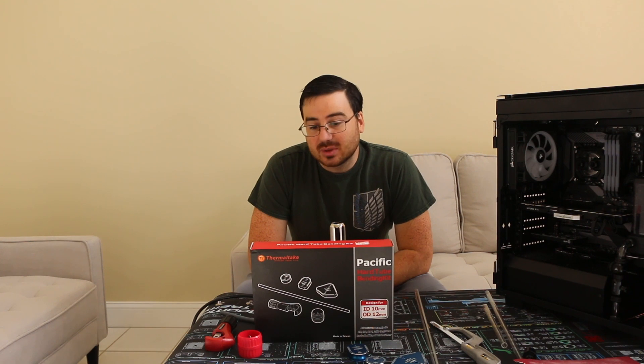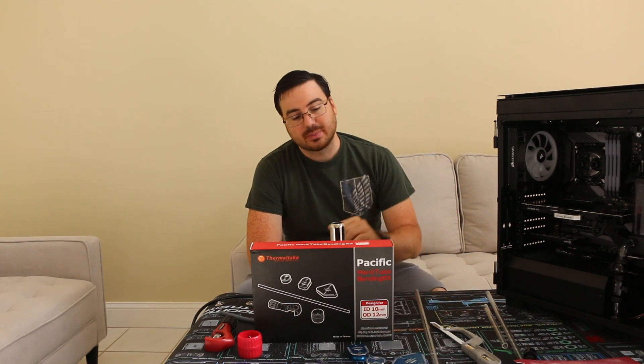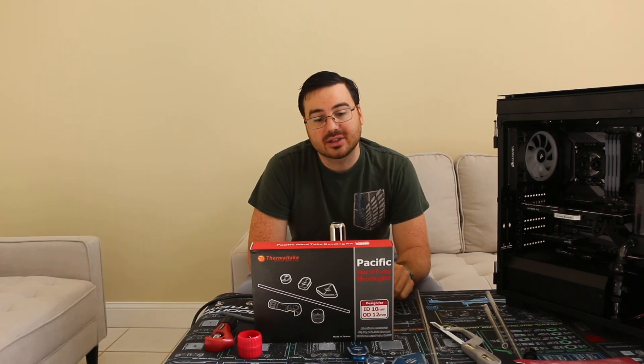Hey guys, this is Chris with Dr. Cyberlogic, and my video today is going to be on tube cutting and tube bending.